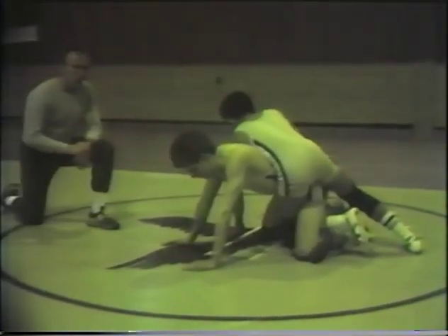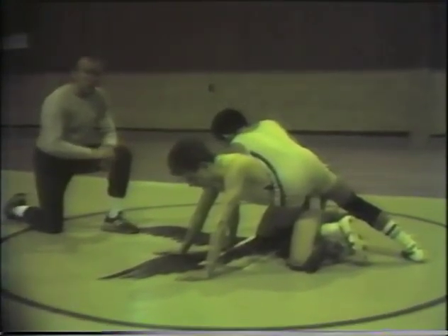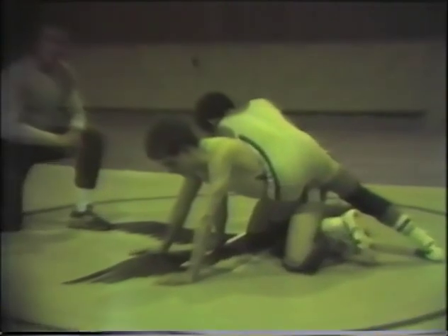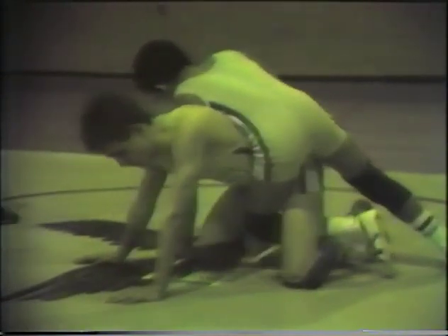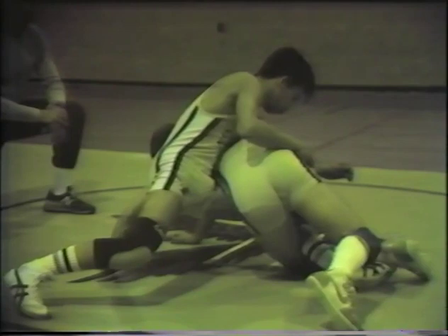We're going to do ride drill number six now. The top man, Matt Souces, has inserted a near grape. As Andy Buckley — the bottom man — rolls toward his right hip, Matt brings his knee over and keeps his base. The bottom man goes back up to base and folds toward his other hip. The top man brings his foot way back as a post, and in the drill we allow a loss of balance by removing the post, using a cross face to go with the momentum and bring our hips up on top.